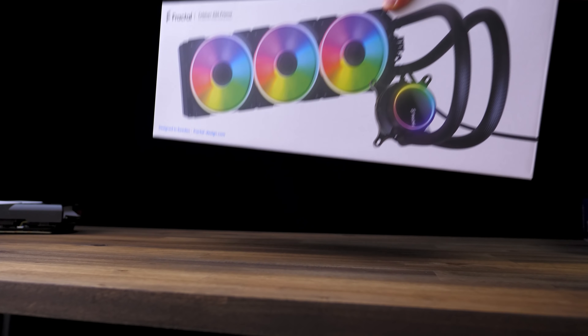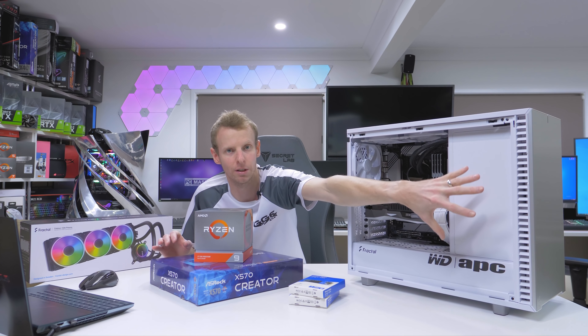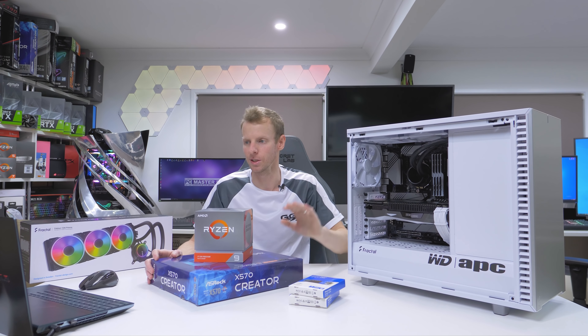Lastly, we have the Fractal Design Celsius S360 Prisma — this is a 360-millimeter all-in-one cooler. It's at the front here, just sucking in fresh air to keep things cool. It has plenty of RGB as well, and that'll be keeping this CPU nice and cool.